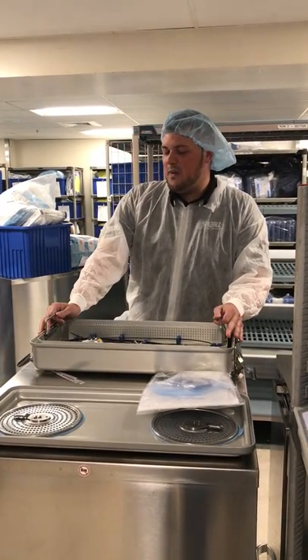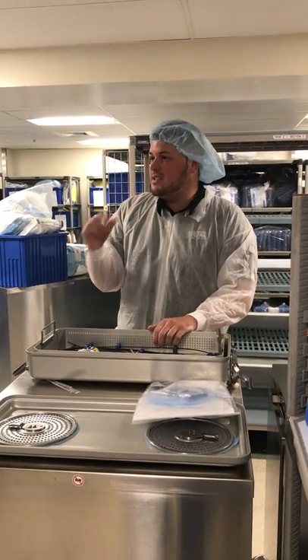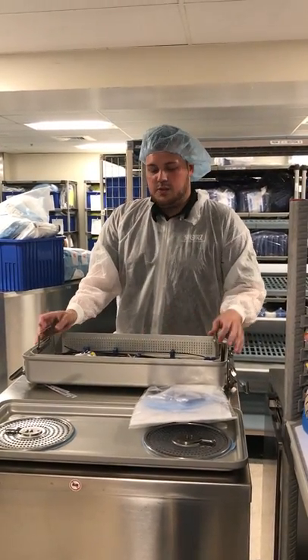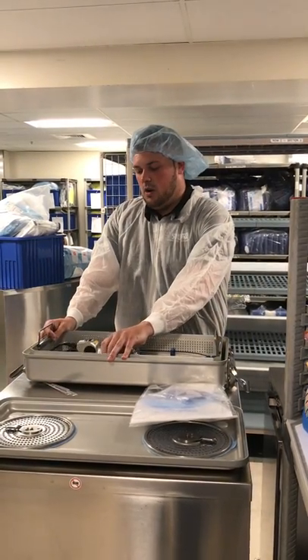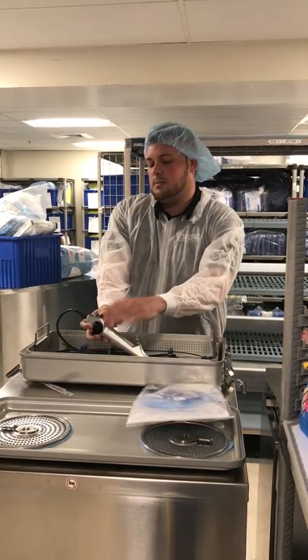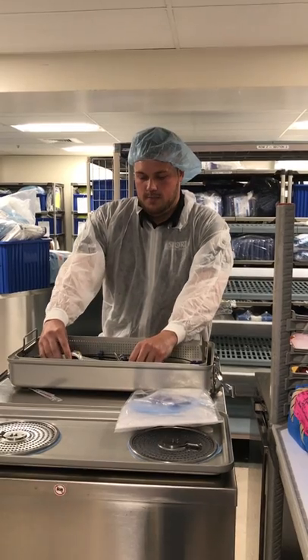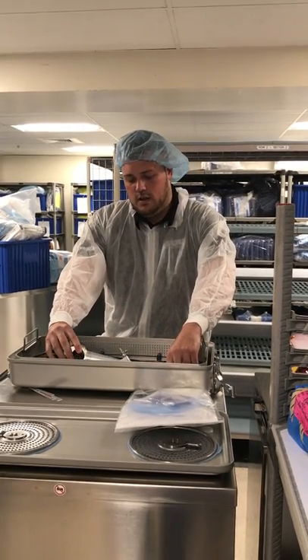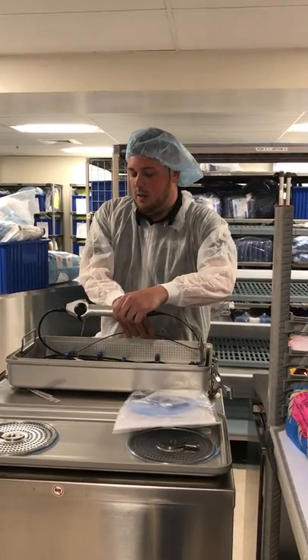You have about five flexible ureteroscopes — the ones that have the black body with the eyepiece that you look through. This one is replacing that. This is the video version, which means that all you need to do is plug in this chip right here. It powers on and has a built-in light source, so you don't have a lot of light posts.